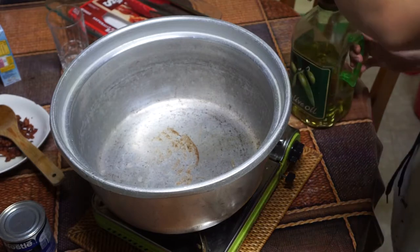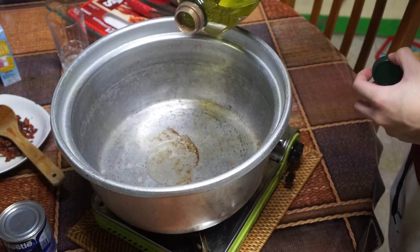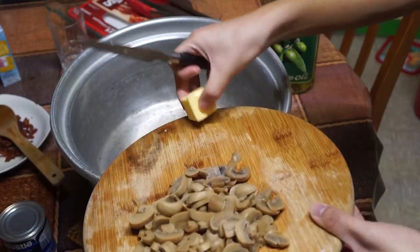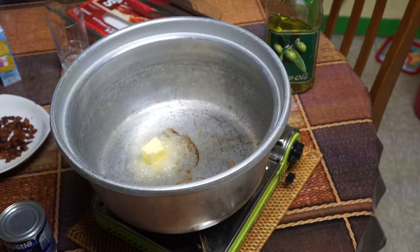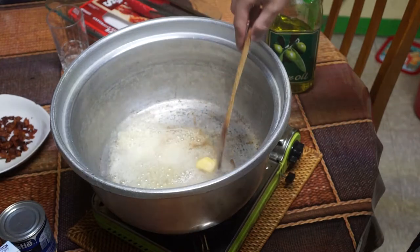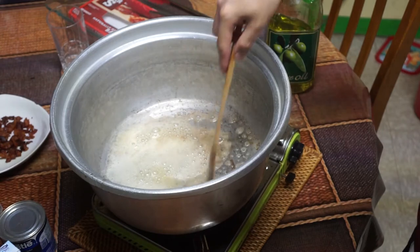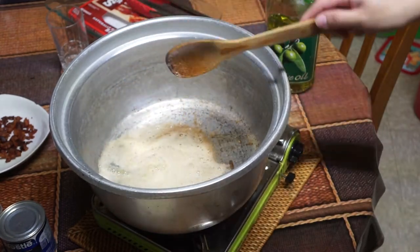Next, pour any oil of your choice into the pot — I chose olive oil. Cooking oil itself is considered a pure substance. Then add a quarter stick or two tablespoons of butter. The oil prevents the butter from burning. Mix them until the butter is completely melted. Together, the oil and butter create a solution; in this case the oil acts as the solvent while the butter is the solute. Because both ingredients are no longer distinguishable, they become a homogeneous mixture.